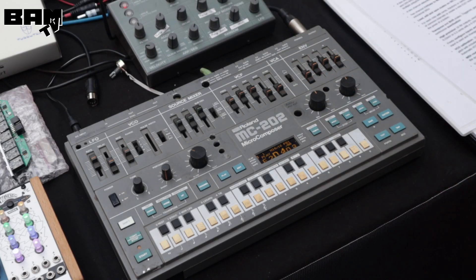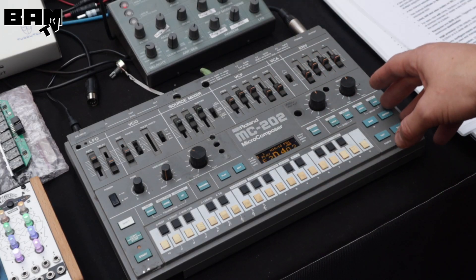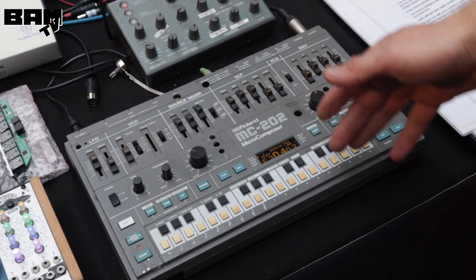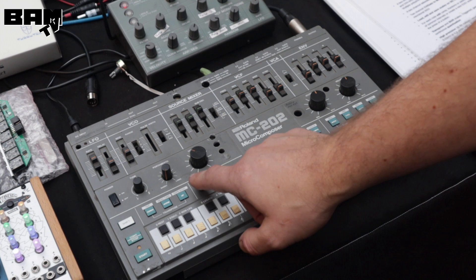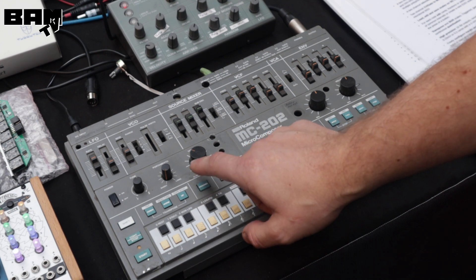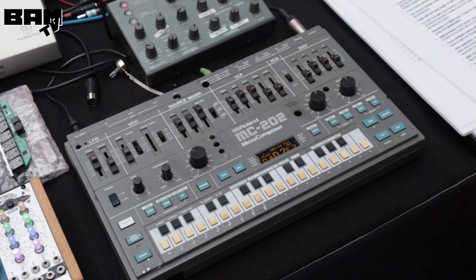You get a better sequencer, a lot more envelopes and LFOs, more control, MIDI in and out, and a lot of great stuff. It's currently in development and we hope to be able to release it in a couple of months.